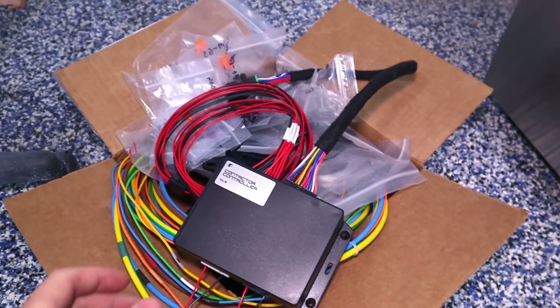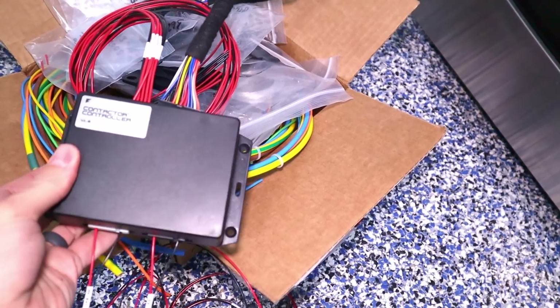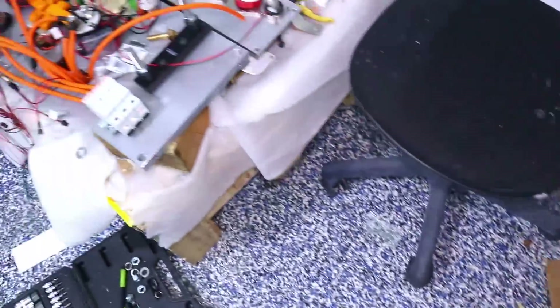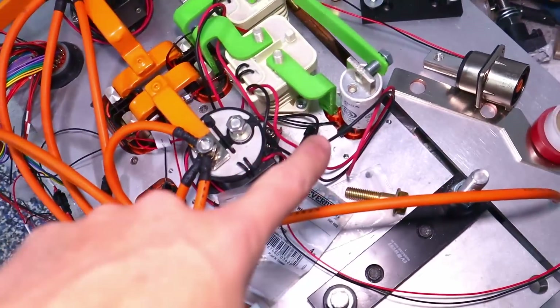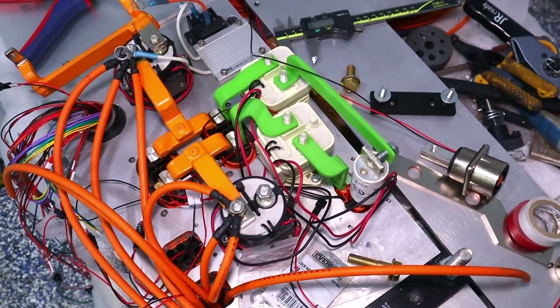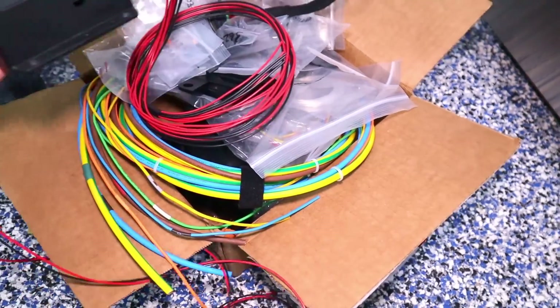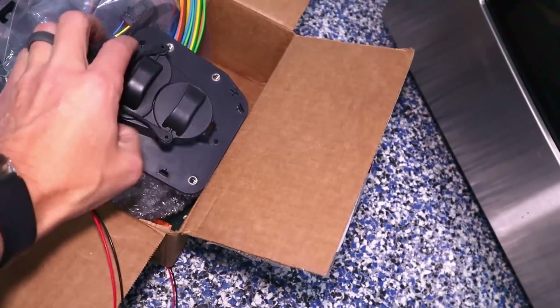The kit communicates with the external fast charger to tell it how much energy to deliver, and it controls the high voltage circuits to allow energy in safely. I ended up ordering a fast charging kit from Felton. It comes with a contactor controller, a 200-amp fuse, and two additional contactors. The contactors, the fuse, and the controller box need to go into the high voltage area. It also comes with the fast charging plug.